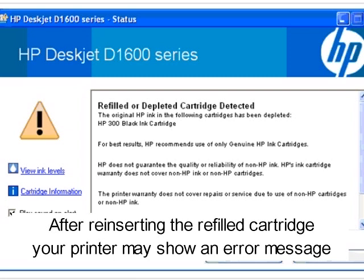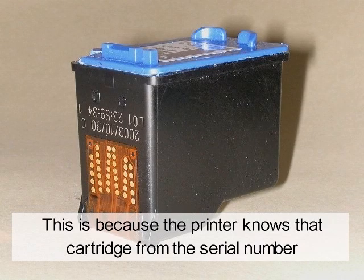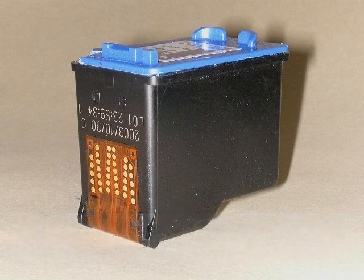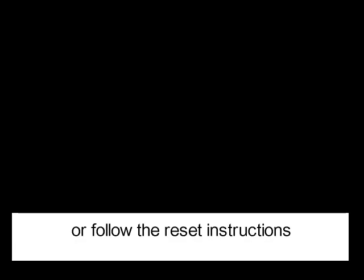After inserting the refilled cartridge, your printer might show an error message saying that the cartridge is empty. This is because the printer knows the cartridge from the serial number and knows it to be empty. You can only replace the cartridge with another refilled one, or follow the reset instructions.